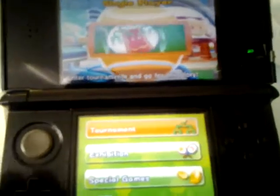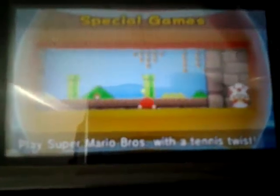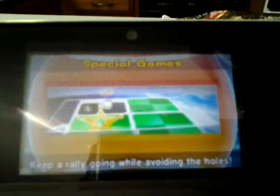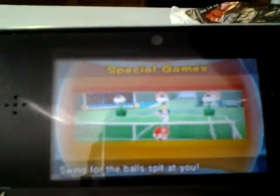Let's look at single player. We have tournament, expedition, and special games. We have ring shot — where you try to hit the ball through rings and score points. Super Mario Tennis, the most popular one, where you play through a few worlds of Super Mario the original, just by hitting the ball — that seems very innovative. Galaxy Rally, avoiding the holes, trying to keep going as long as possible without falling through. And Ink Showdown, where they swing and spit at you.